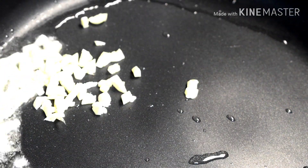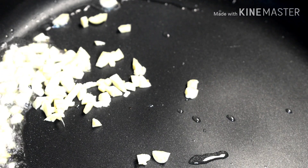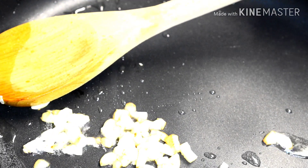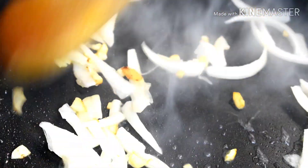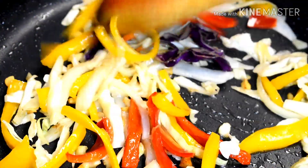I have taken a pan and the oil is hot. I will add chopped garlic. You can see that the garlic is browning because the pan is hot. I will add chopped onion and stir for 10–12 seconds. Now I am adding the other veggies — cabbage and colored bell peppers — and we have to toss them quickly.